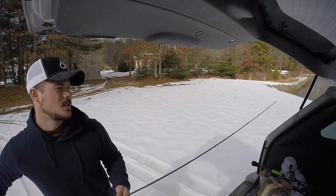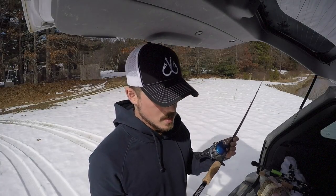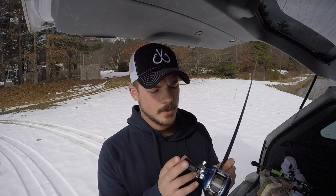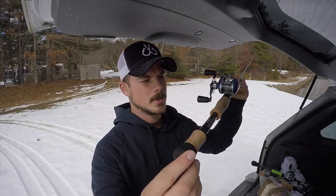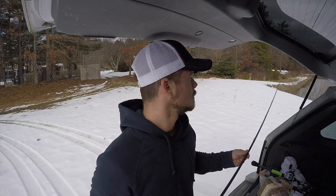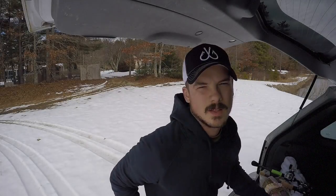The third rod is a seven-foot-three heavy KLX by Kistler Custom Rods — this is my frogging rod or jigging rod. It's paired up with another Daiwa Viento that has an upgraded handle and knobs. I really like the cork grips — super comfortable. I'll probably be putting a jig on this, because obviously there's no topwater frog action in the middle of the day in February.